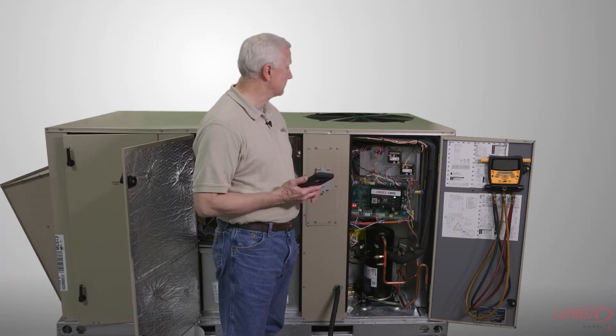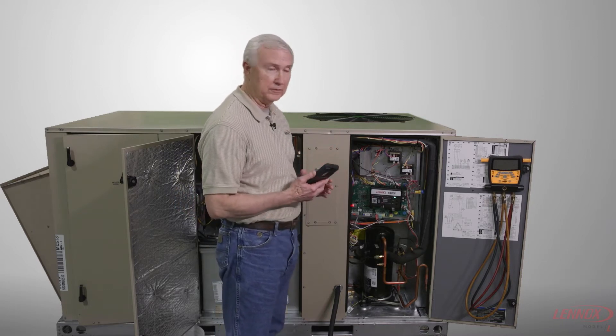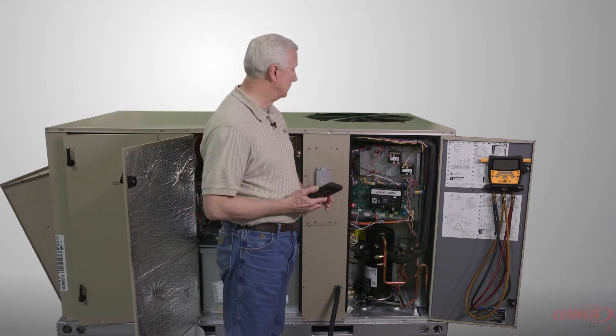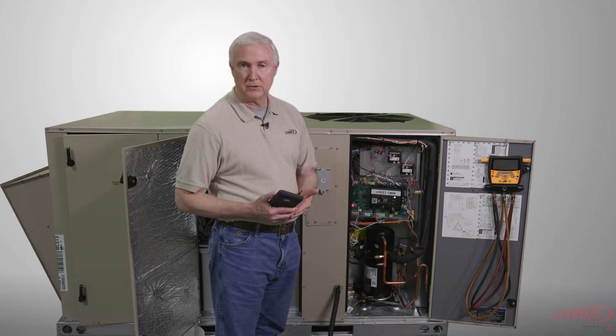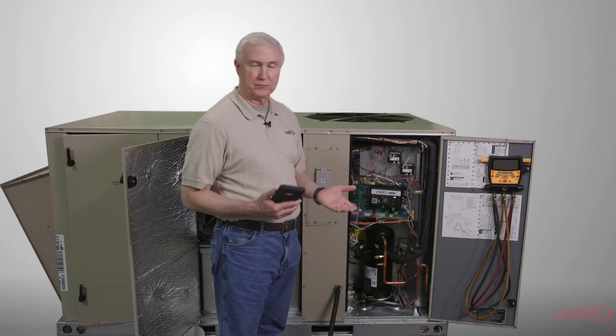This is a demonstration on how to pair your smartphone to the rooftop unit. One important thing to know is that the unit must be powered up at least two minutes ahead of time for the main board to finish the reboot process.